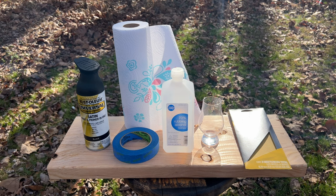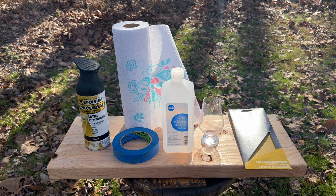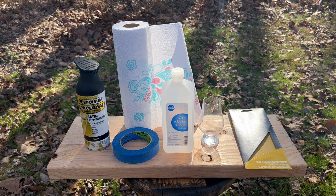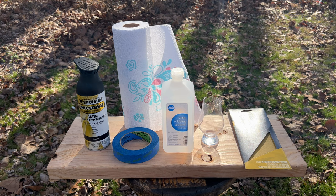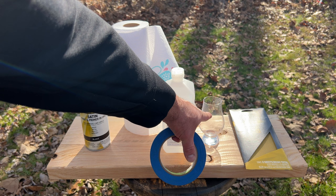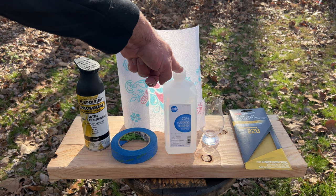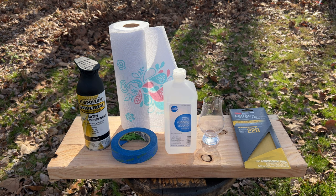What we have is Rust-Oleum Universal Satin paint and primer in one. One of the problems is that Rust-Oleum is not considered particularly food safe — once it dries you don't want to put your lips to it. So we're going to use Scotch Sharp Lines painter's tape to create a standoff from the top of the Glencairn down, leaving a clear rim. We'll also need rubbing alcohol, paper towels, a Glencairn, and 220-grit sandpaper sheets to scour the glass before painting.